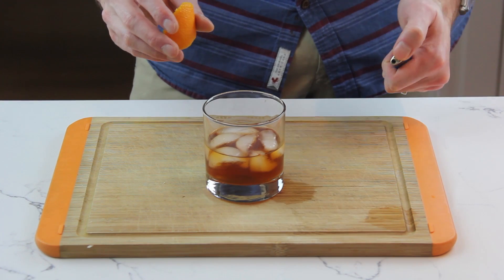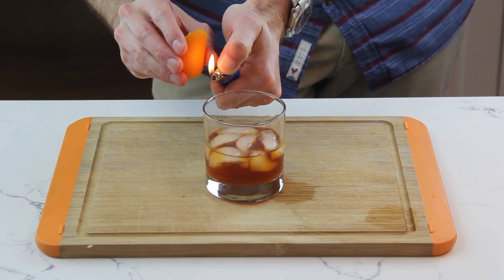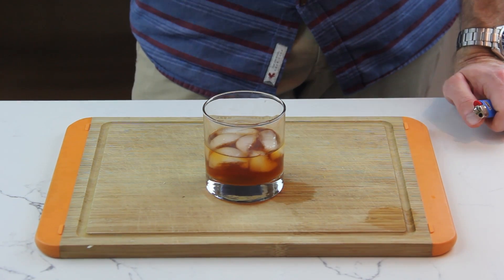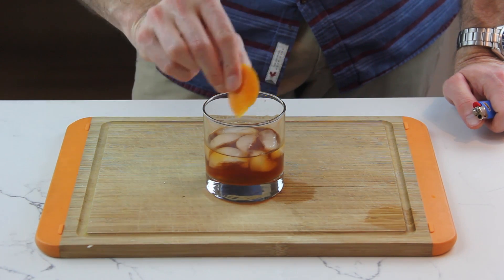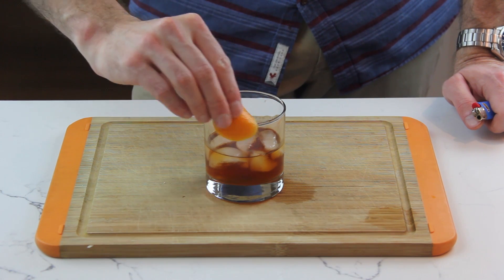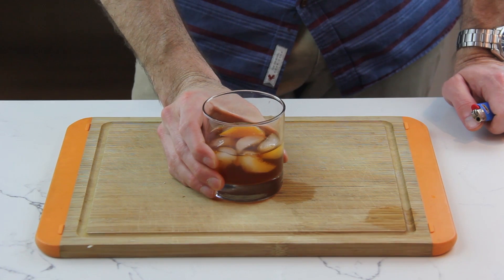Let's see if this works — get the flame ready, and then quickly... Boom! So what I did is I created this nice scent of caramelized orange oil, and I'm just going to rub the peel around the edge of the drink and put it in. And then you have your fancy flamed orange peel. With both of these citrus garnishes, they're not just for looks — they also contribute to the smell and the flavor of the drink, because you get this wonderful citrus aroma right before the drink touches your lips.